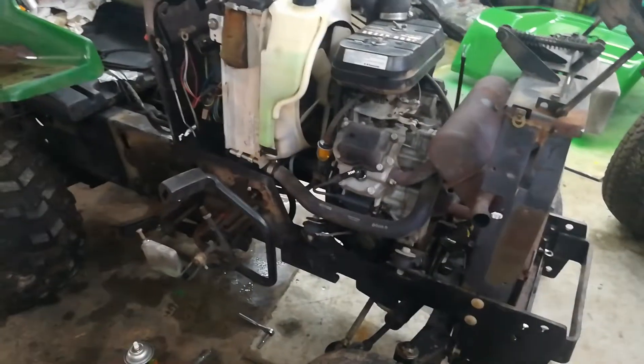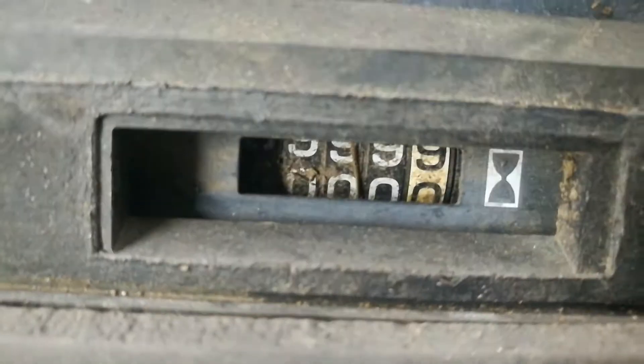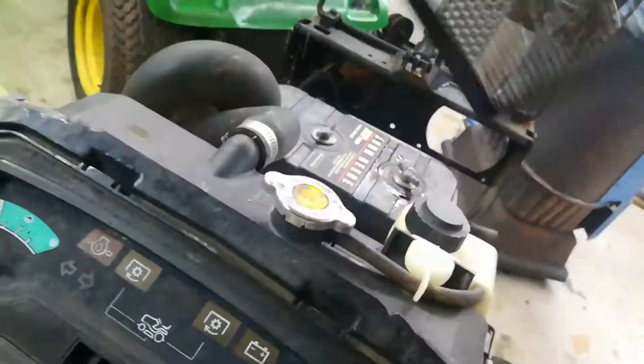We also did the heads — pulled the heads off, lapped them, adjusted them, put new valve seats in it. I know these Kawasakis, after a certain amount of hours, they kind of need attention with the heads. The gauge is screwed up too — it says it's just going over four, but I ran this thing quite a bit and it didn't change one bit. I think somebody at one point took this apart and was messing with it — it's not even in there too good.